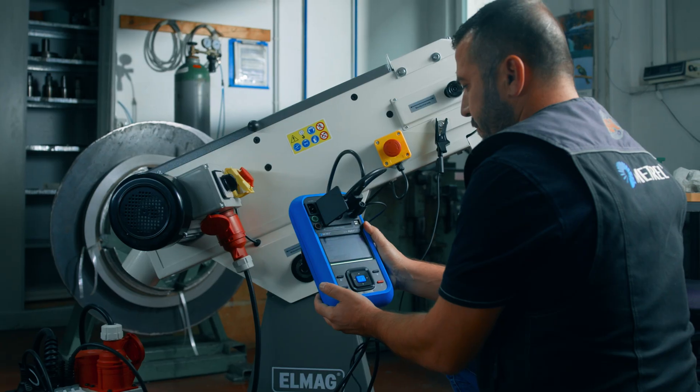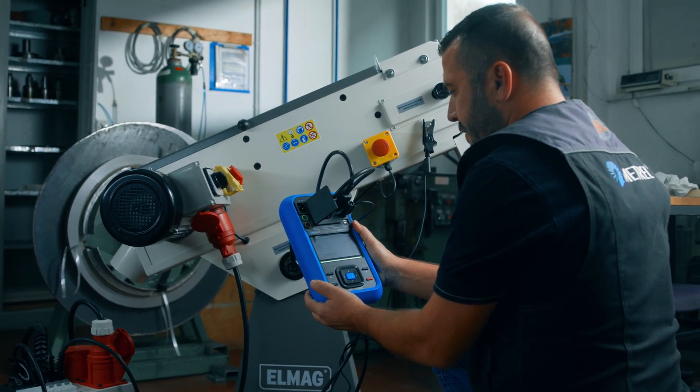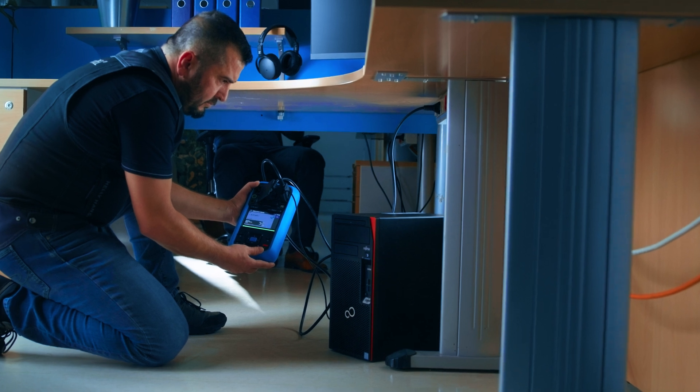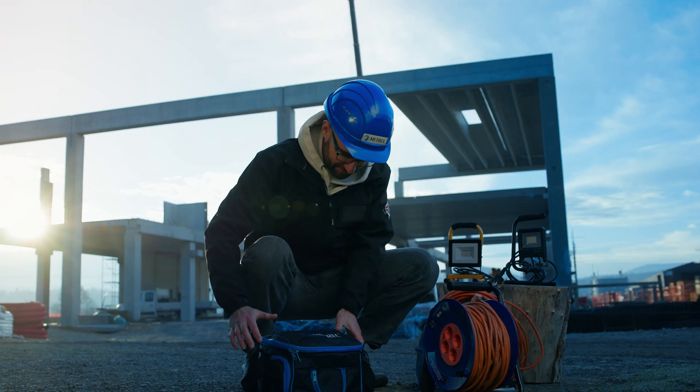Designed for the demands of professionals, the METREL MI3340 ALFA-EE XA is your trusted partner for accuracy, reliability and efficiency. Upgrade your testing, redefine your workflow and experience the future with the METREL MI3340 ALFA-EE XA.